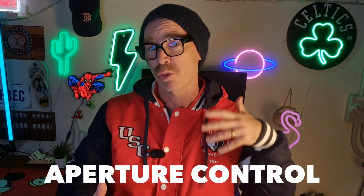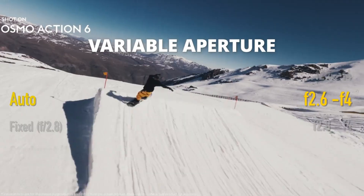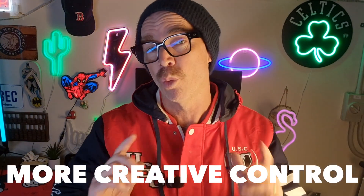One of the biggest things about this new camera is it will give you aperture control. What that means is you can either choose an aperture of 2.0 or 4.0. You can set this aperture manually or you can let the camera do it automatically, which is fantastic. The aperture controls the amount of light that hits the sensor, giving you more creative control over what you shoot with the Osmo Action 6.